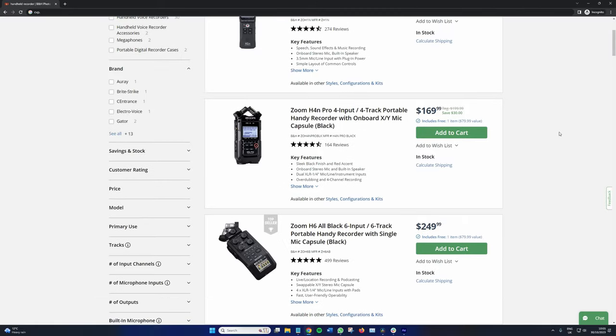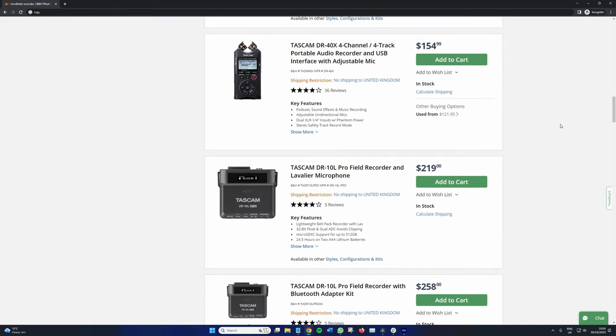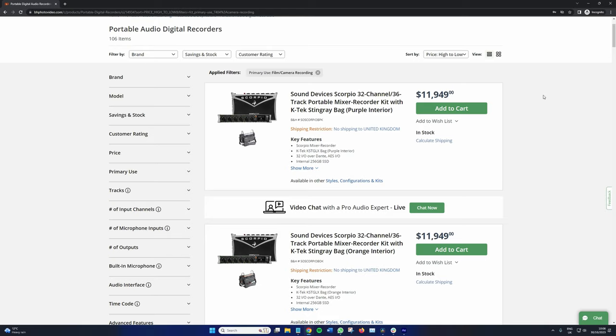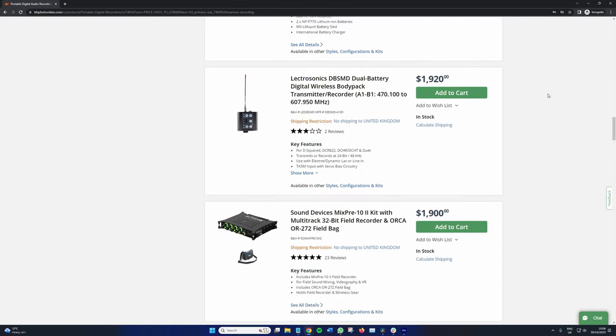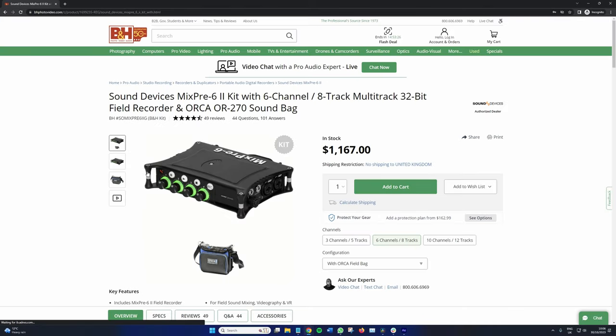Handheld recorders are often the budget-friendly option, ideal for those starting their filmmaking journey and don't want to break the bank. Basic models can start from $80 and go up to around $400 to $500, whereas field mixers can be relatively expensive due to their advanced features and capabilities. High quality field mixers can range from hundreds to thousands of dollars depending on the brand and the features.